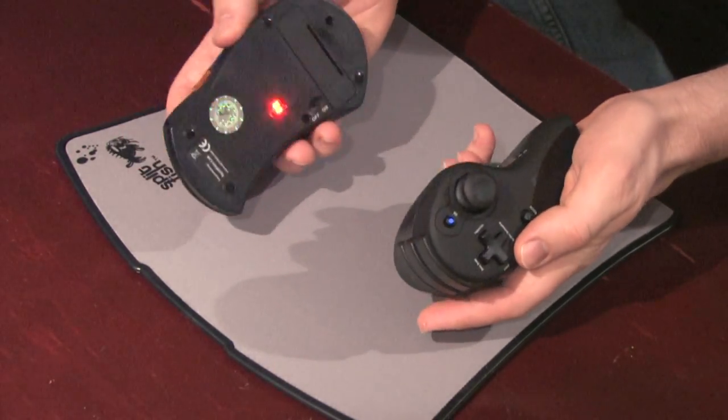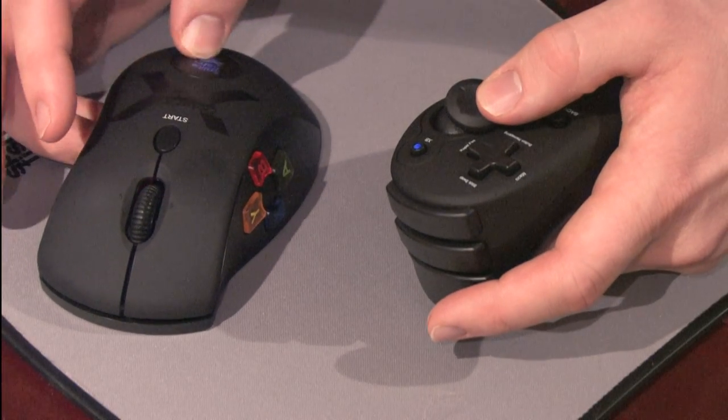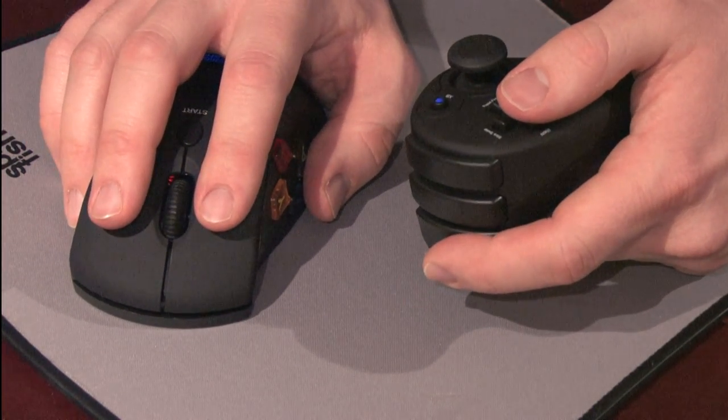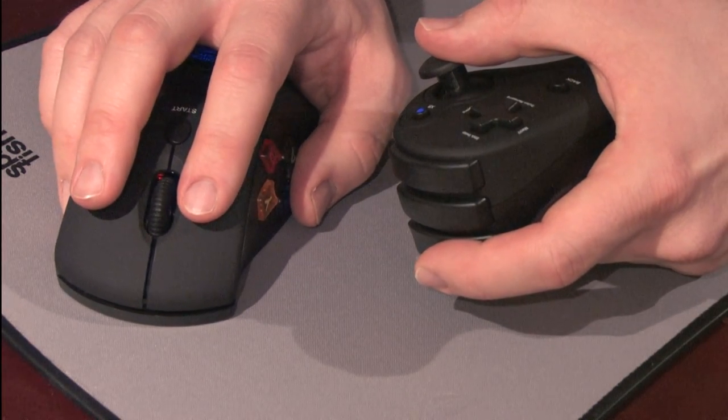You can watch my gameplay using this thing on GoldenEye 007 Reloaded, my review of that game for the Xbox 360. What this does well is it allows those of us who don't like to use a keyboard to move, to move instead using a nunchuck with a controller style thumbstick.